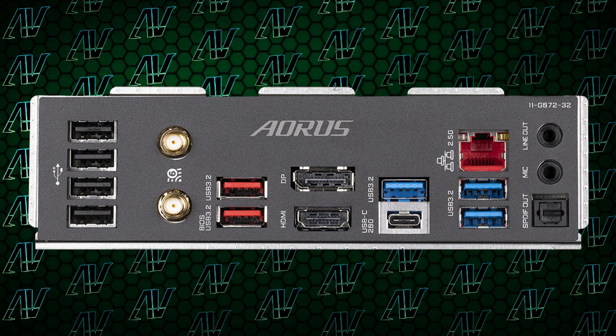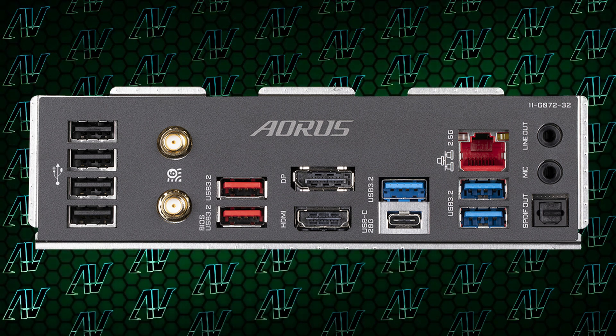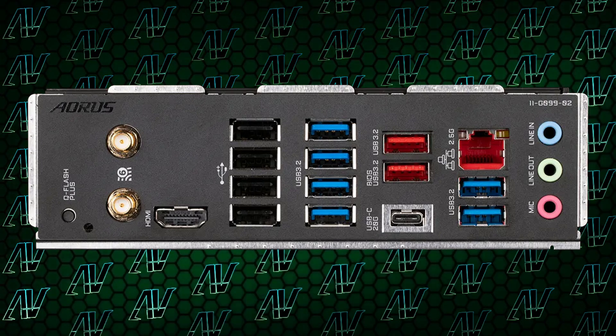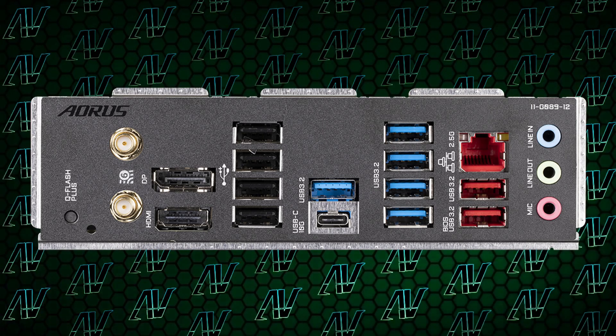Now finally on to the good stuff — the rear I/O. Something that Gigabyte have always done much better than anyone else, mostly. We all know that Gigabyte love the USB Type-A, and this motherboard has a whopping 9 of them. That's actually on par with the last-gen Z690 Aorus Elite, but it still pales in comparison to its AMD cousin, the X670 Aorus Elite, which has 12. In fact, even the current-gen budget AMD motherboard, the B650 Aorus Elite, has more USB Type-A than this. And even though it's been a while since I passed my GCSE in maths, I can still tell you that 9 is less than 12.